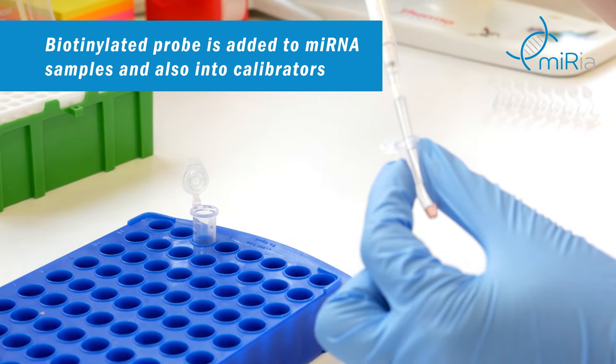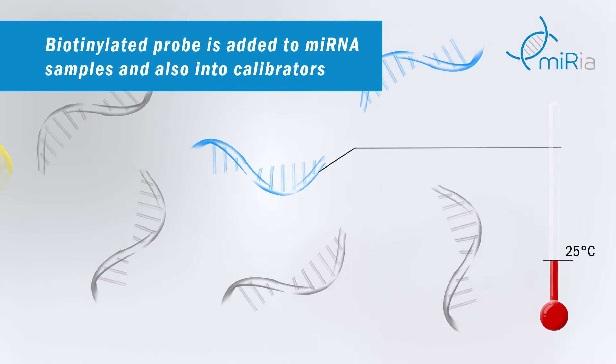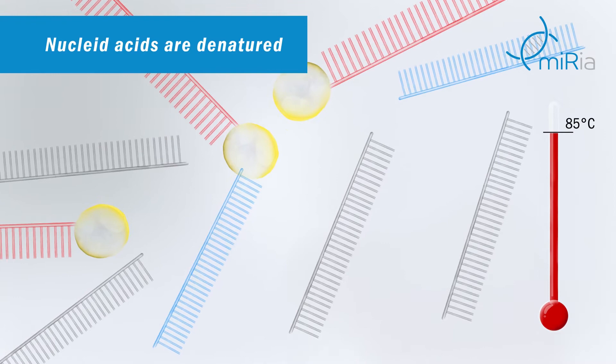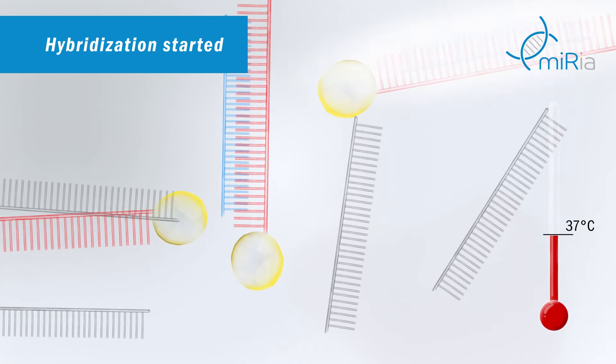MicroRNA isolated from a patient sample is hybridized to a complementary biotin-labeled DNA probe. Calibrators containing synthetic target microRNA also have to be hybridized. A defined amount of specific biotin-labeled DNA probe is hybridized to the microRNA of interest. The mixture of microRNAs and DNA probe is denatured at a high temperature, and subsequently the DNA probe forms a double-stranded hybrid with the complementary target microRNA.